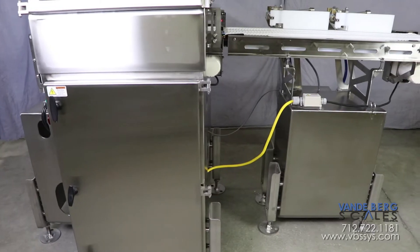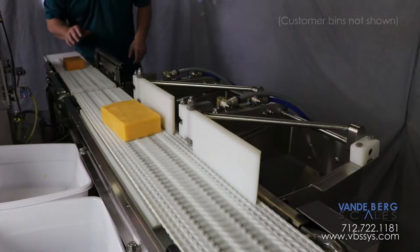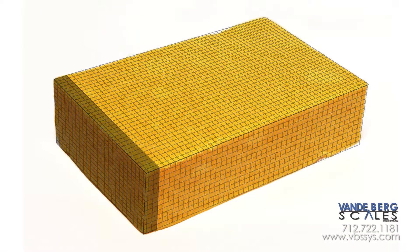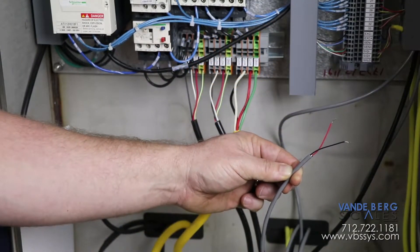Notice how the diverts are on a conveyor which is separate from the conveyor scale. This ensures that the divert activation will not affect scale readings. This customer wanted cutting machine feedback; therefore, this checkweigher provides a 10-volt analog signal back to their cutting machine.